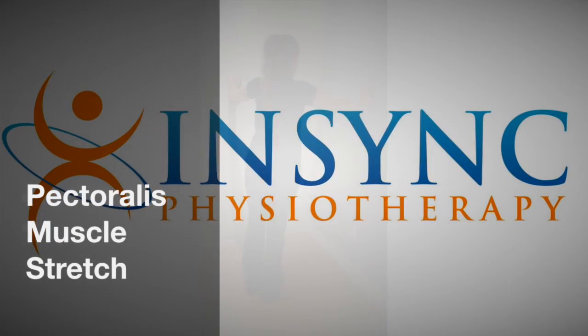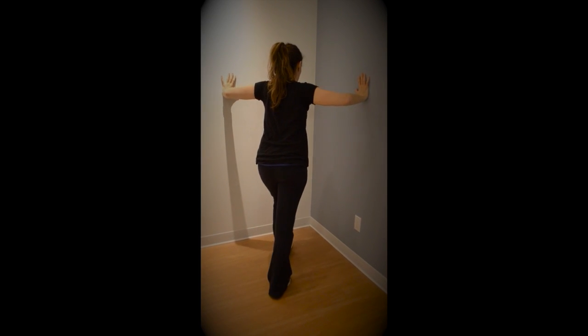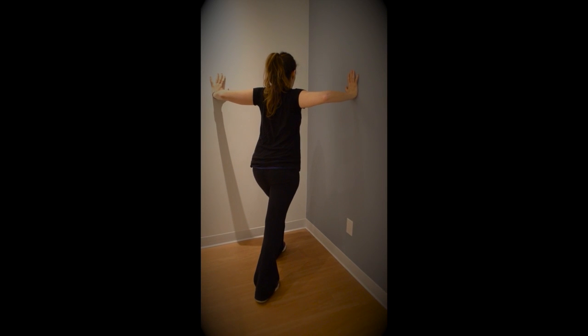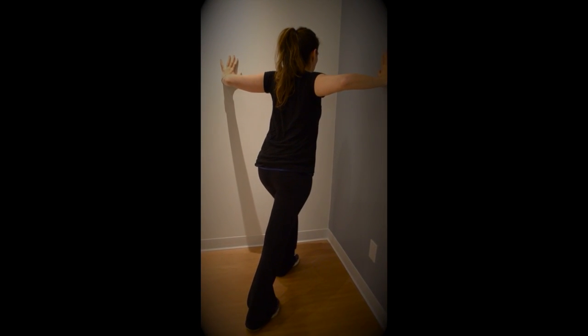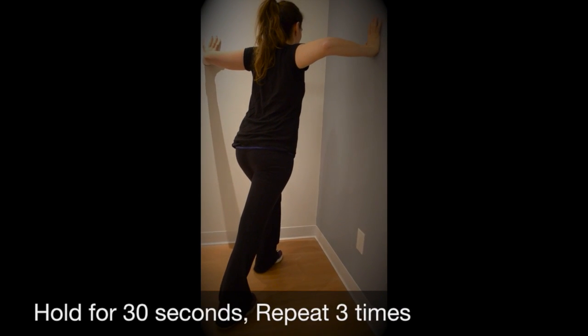This is a stretch for the pec major. You're going to stand on a corner with the hands on the wall in a push-up position, and you're going to take a step forward, leaning into the wall, staying nice and tall. With the weight on the hands, you're going to hold that position with the core tight for 30 seconds. Repeat three times.